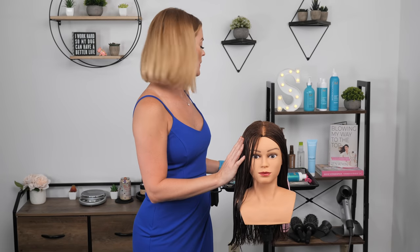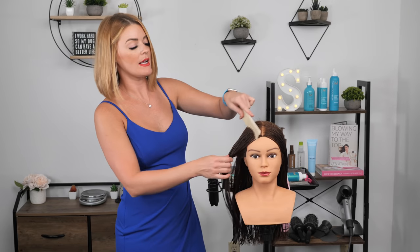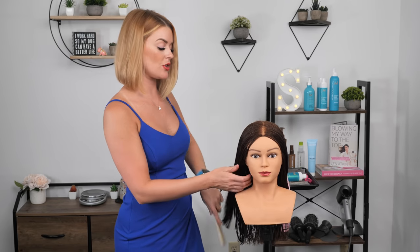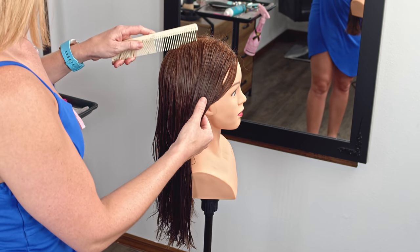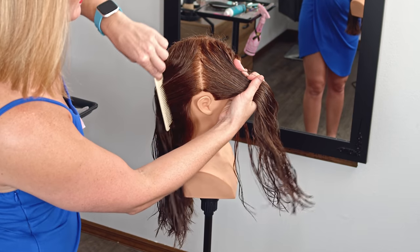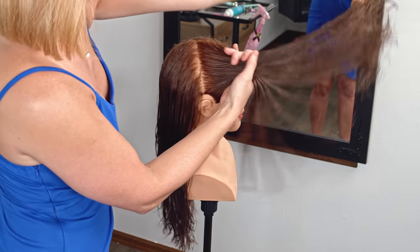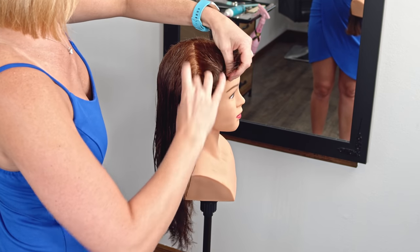The first thing we're going to do is do some nice sections. Sectioning is key for any good haircut, even with something like a simple or basic long layered haircut. What I like to do first is just take my first section right around the ear. I kind of like to do it right along the tip, as close as you can give or take. Just pull that forward and then clip up into place.